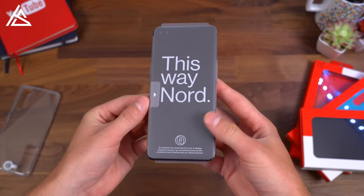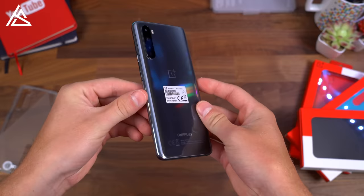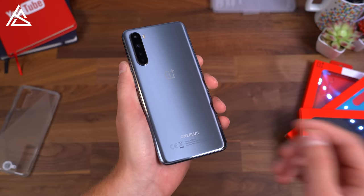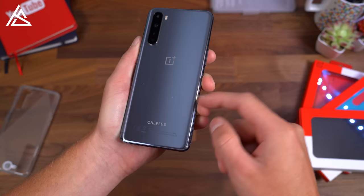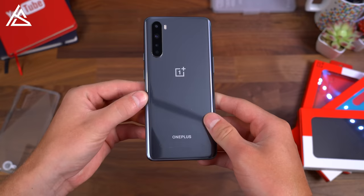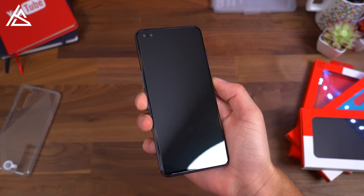Onto the Nord, opening up our plastic and packaging. This is the gray coloring. However, there is a very cool looking blue color option as well. The Nord has the Snapdragon 765G processor from Qualcomm inside, which does mean that this is a 5G-capable phone. So again, at that €400 base starting price, this is very competitively priced. Let's boot up the Nord and take a close look at the hardware on this phone.